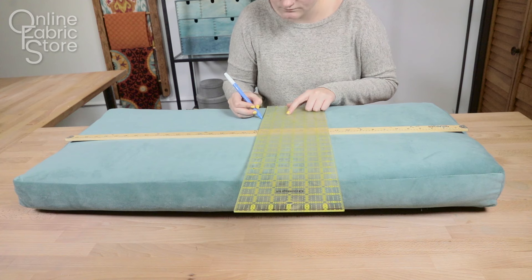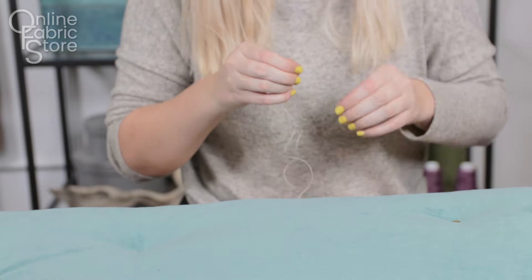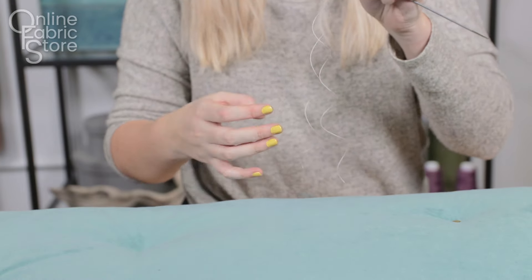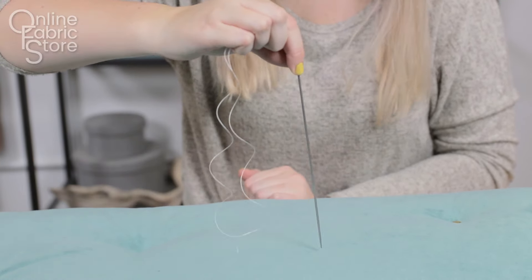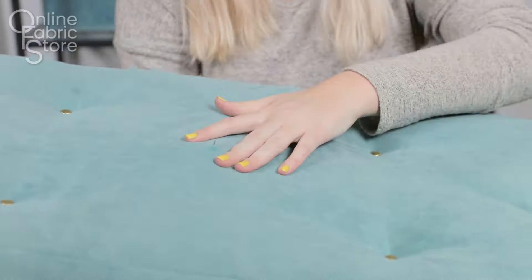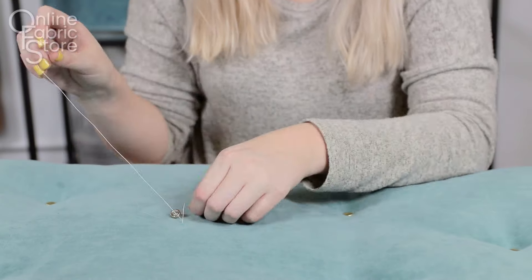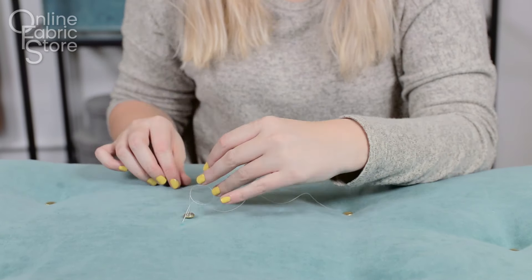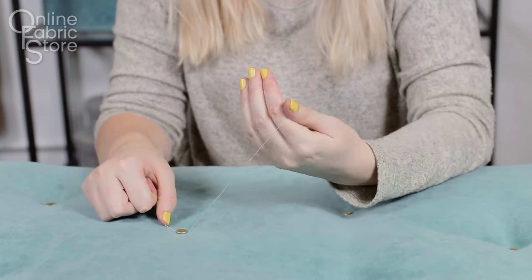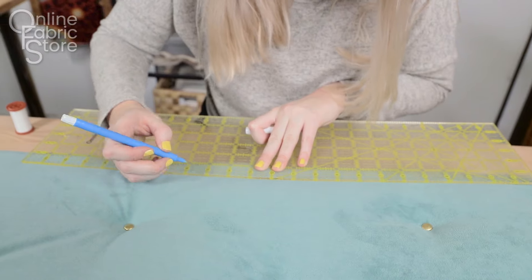Mark where you're going to tuft on both sides of the cushion. I'm using Dritz cover buttons, so see our tutorial for details if you want customizable buttons. String a button onto a piece of upholstery thread. Put both ends of the thread through the eye of an upholstery needle and stick them through the cushion to the other side. Then string another button onto one end of the thread. Create a loose knot and then take the other half of thread and stick it through the loop — this will create a slip knot that you can tighten as much as you want. To secure the button, tie a couple of normal knots around the base and then trim the ends of the thread down. Use this method to tuft across the entire cushion.